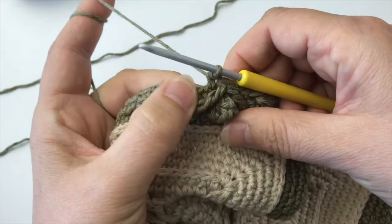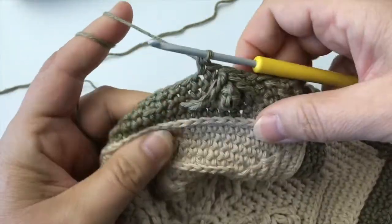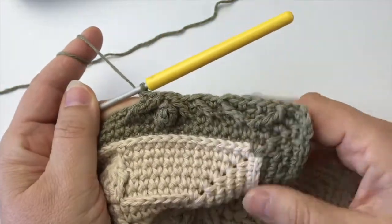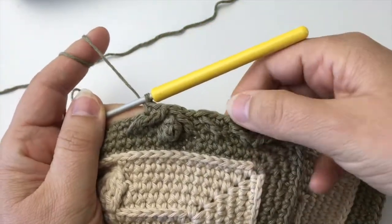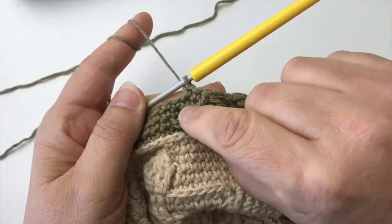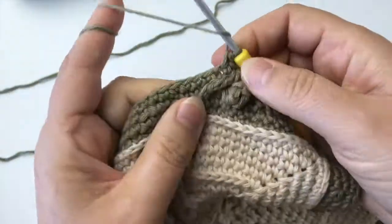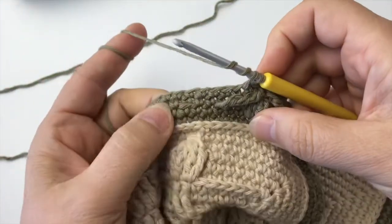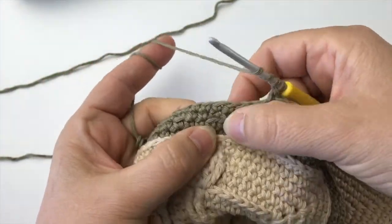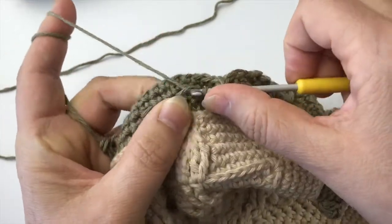So now we've changed direction. It was forwards, back, back, back double — now we go forwards again. So we follow this lead: double treble three A, two B — three ahead, two rounds below. It's the next available front loop.